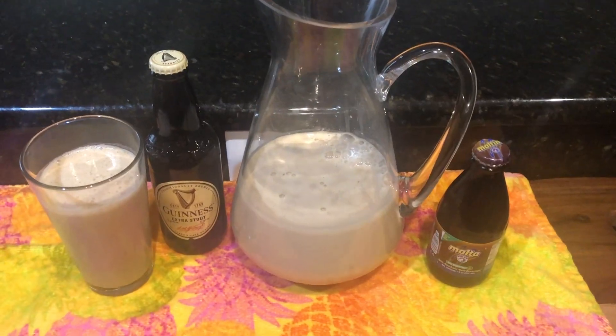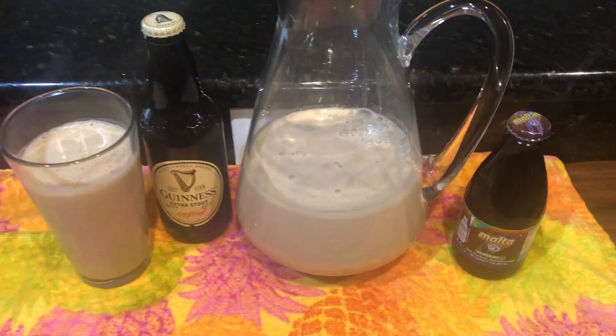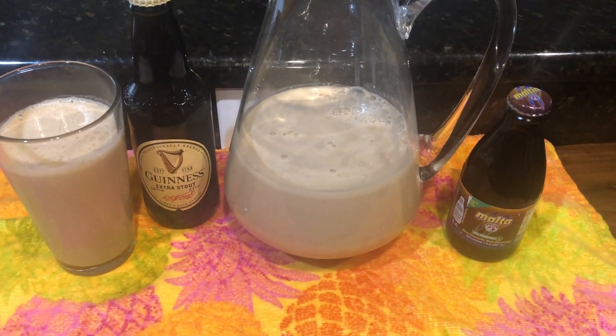So here is my old-fashioned oats punch, guys. I'm finished making it. Like I said, I didn't want too much sugar in there. It's up to you — when you make this, you can sweeten it as you like.